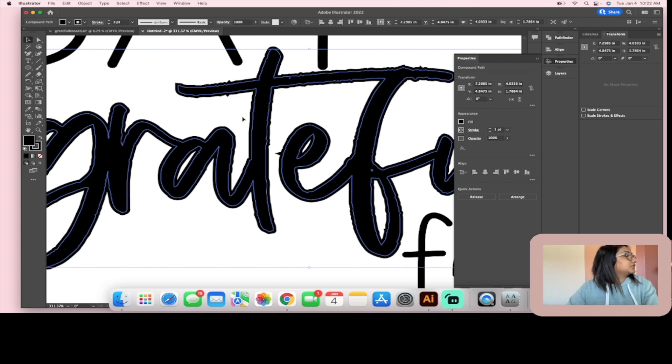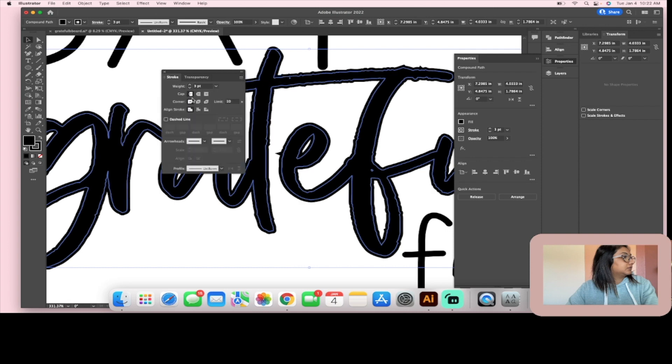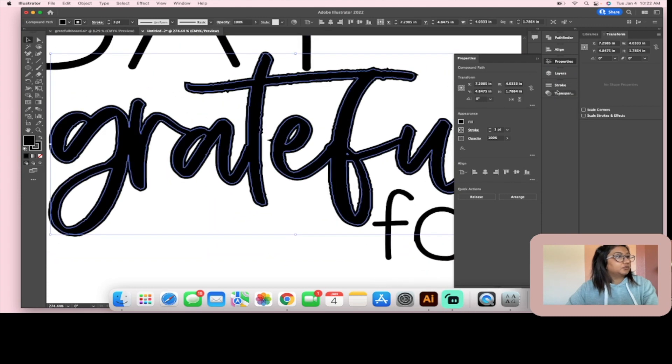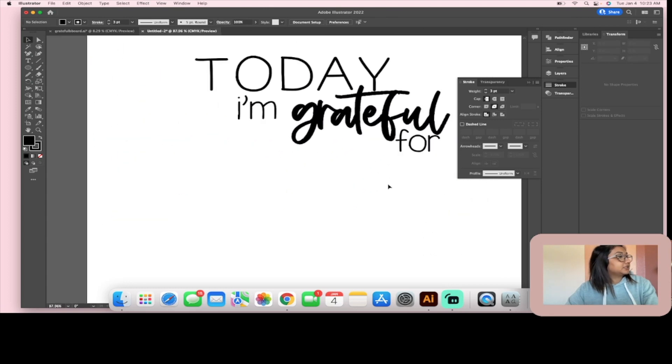To get rid of those jagged edges, I'm going to go to Window and open up my Stroke window. I'm going to change the corners to rounded path — and you can see here's what it looked like before and here's what it looks like now. That cleans it up quite a bit, and it looks pretty nice and thick.